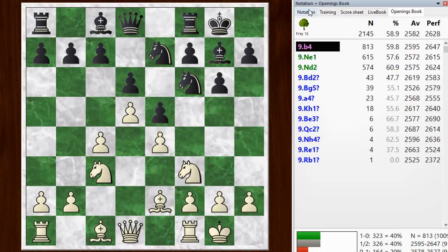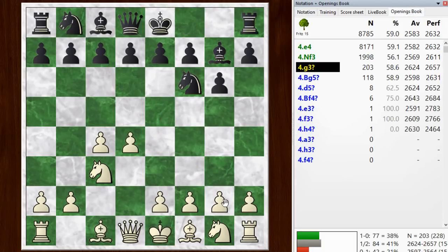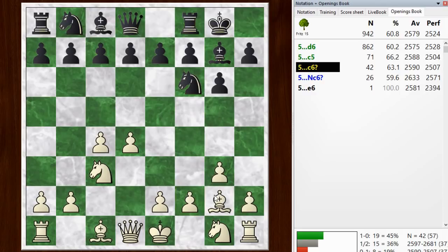The system I came up with is to play the fianchetto variation starting right here. Knight f3 is another interesting way to avoid the main lines, but I have a different plan for the knight. So I go g3 here, black castles, bishop g2 — and after bishop g2, I think we're back into one of the main lines of the fianchetto variation.